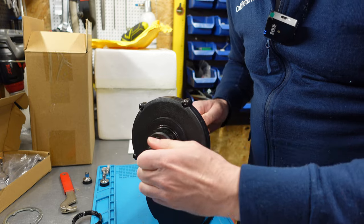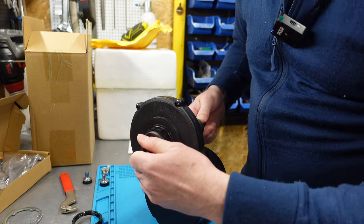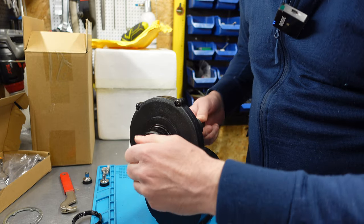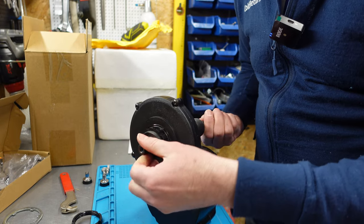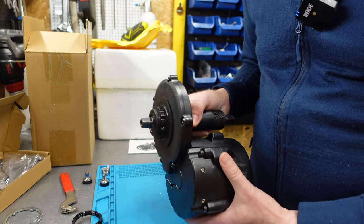In the BBS HD or Tongsheng motors — the old version, not the second one — you don't have a double clutch mechanism, so it's actually almost impossible to turn the axle with your bare hands. But here, as you can see, very easy.